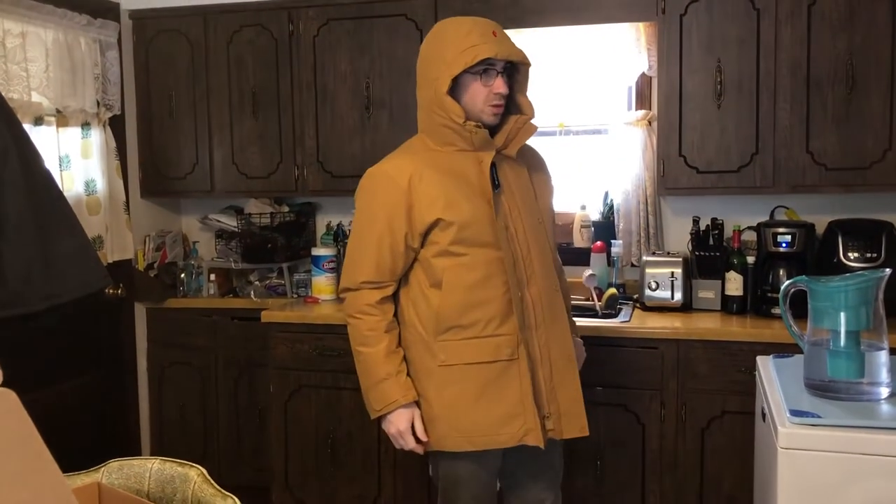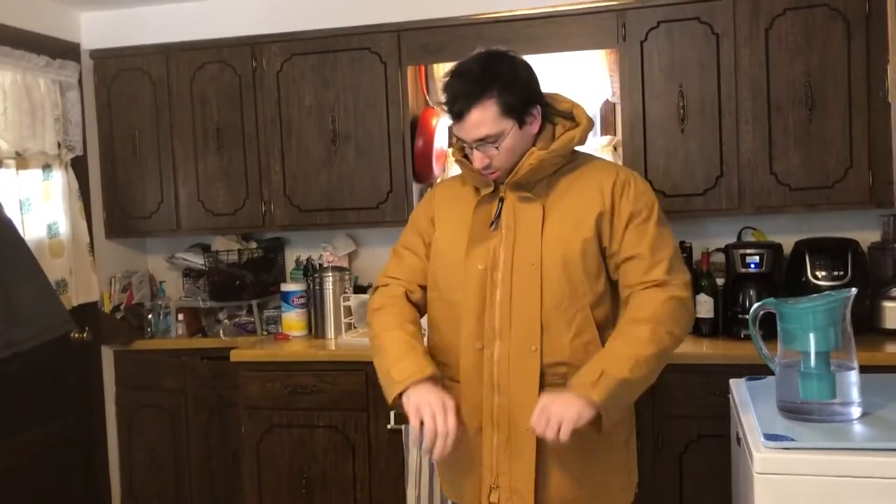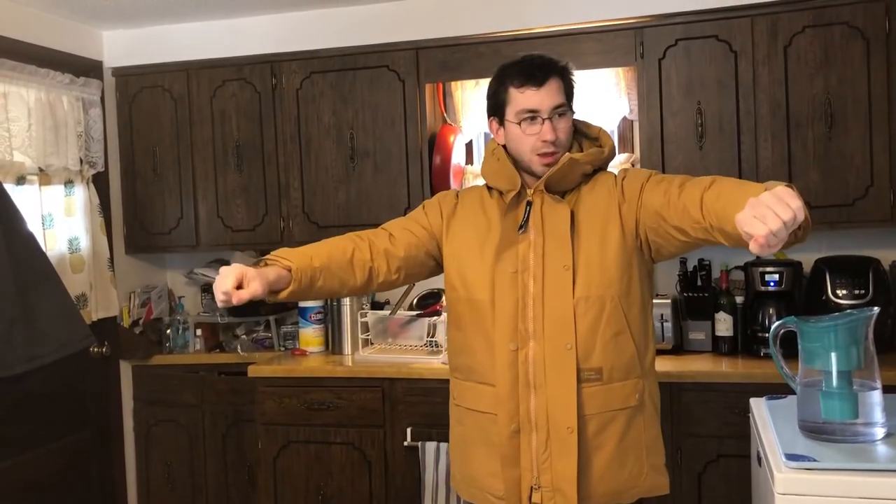The hood is pretty functional — you can see all the way around in it. The sleeves are perhaps a little short, but they'll do.